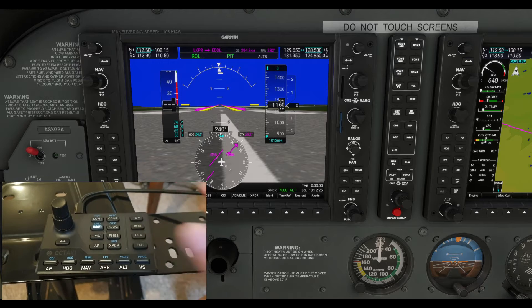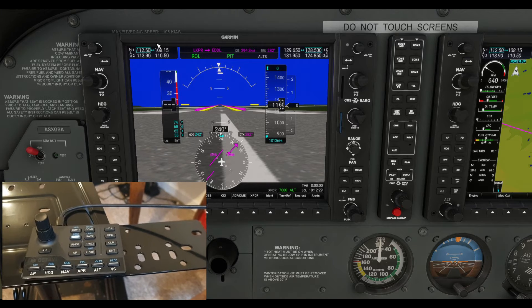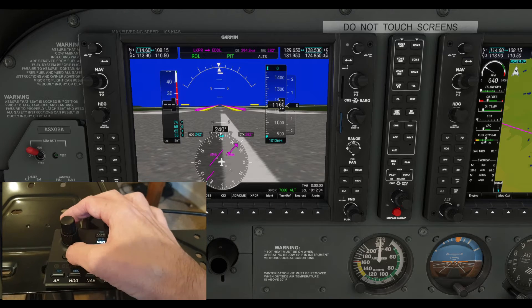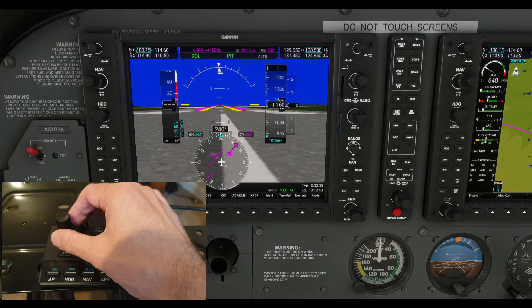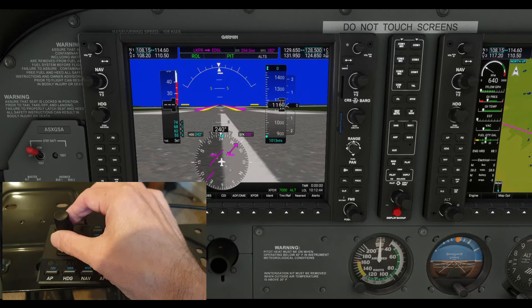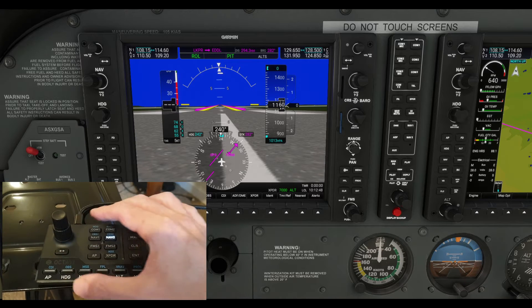You've got Nav as well. So let's show you your nav frequencies — they're up here. Again, bigger knob, smaller knob, and swap to make it active. And you've got Nav 1, Nav 2, COM 1, COM 2. There you go — that's Nav 2. You can change those frequencies and swap to make your nav frequency active.